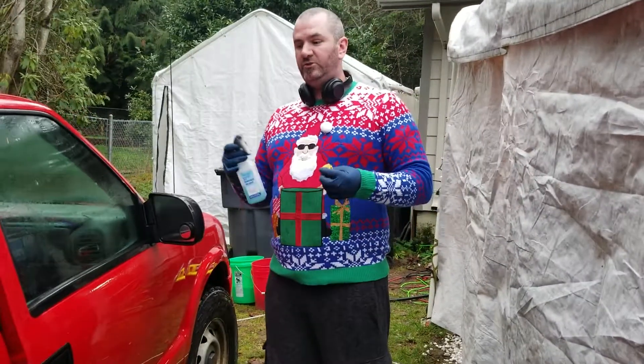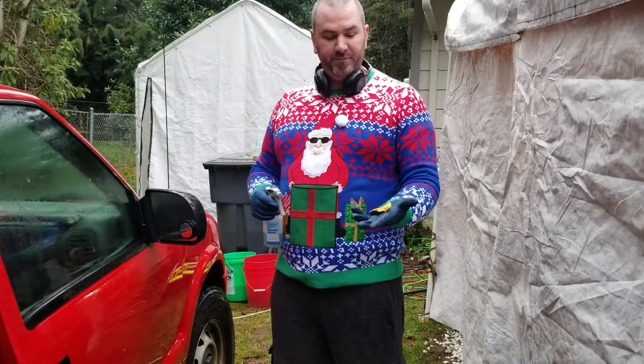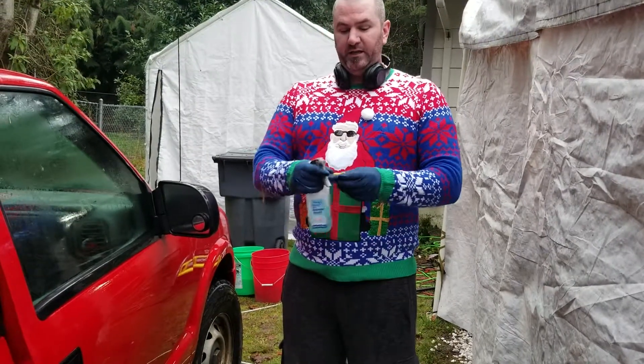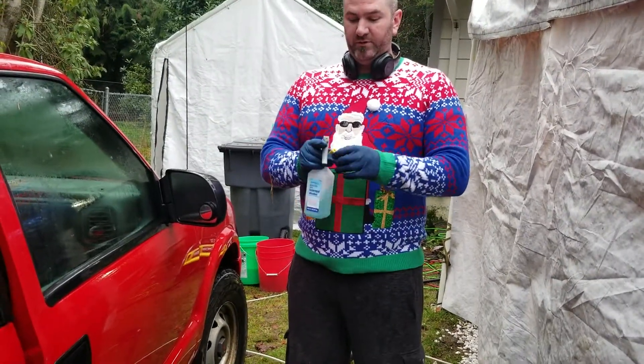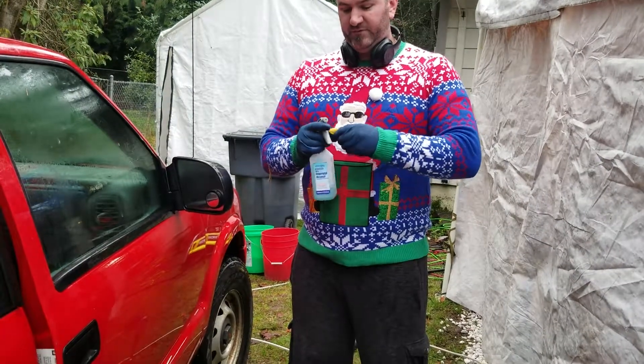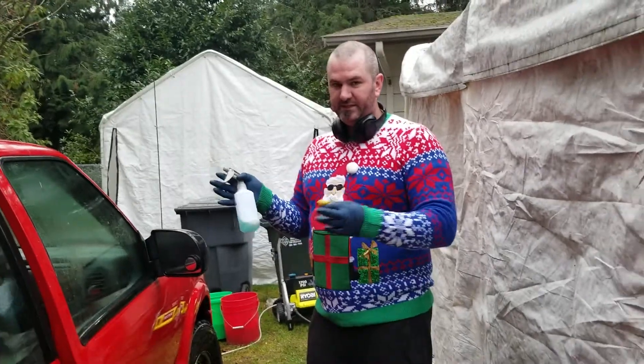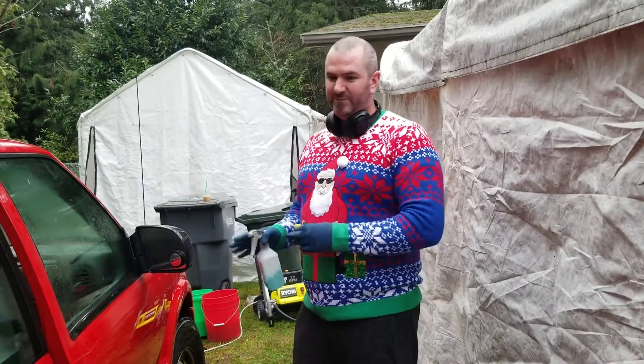So what I'm going to do here — I've done my wash already, and I'm coming back to do my decon. I've got some clay, and I'm going to knead my clay because I just finished that side over there. Kneading clay is simply folding it over and over again, giving yourself a nice fresh surface. Now this is a mixture of rubbing alcohol and distilled water — that's it. I'm using that as my clay lube today.